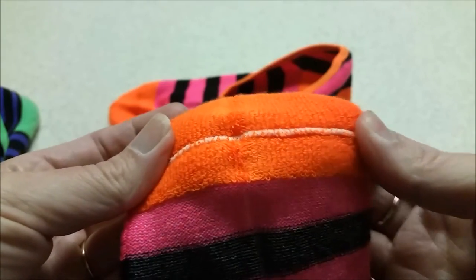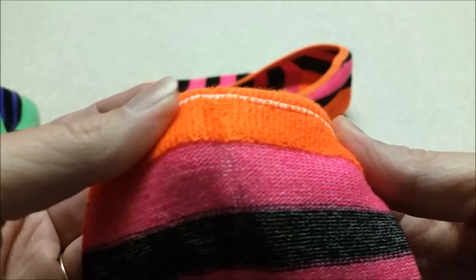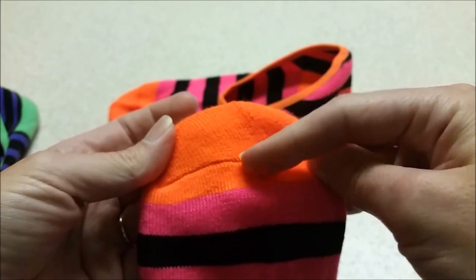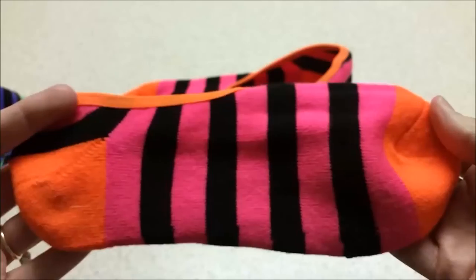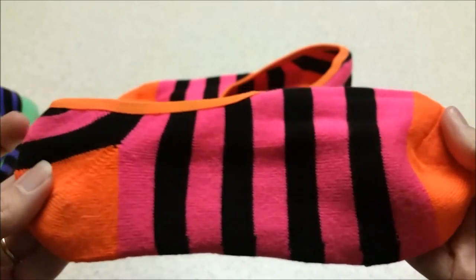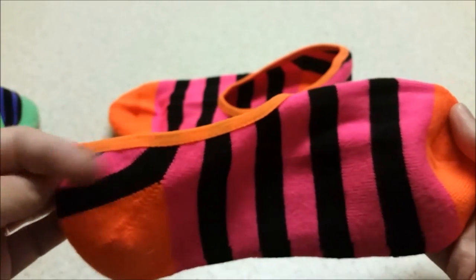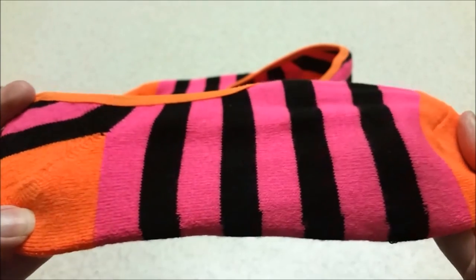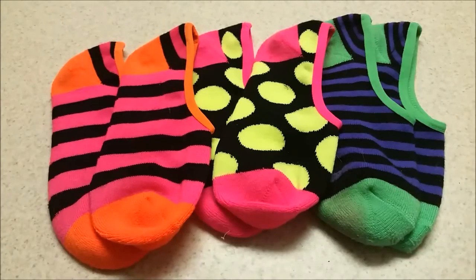The toe seam lays very flat, making it very comfortable across your toes. The seam sits way down low, unlike a lot of other socks. They're very soft and comfortable, and I really like how they help prevent the back of your heel from being rubbed by your shoes. The colors are very bright and really cute.